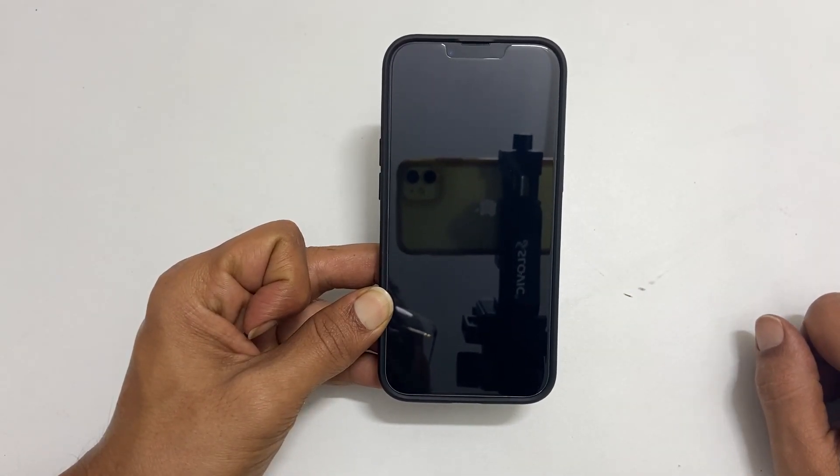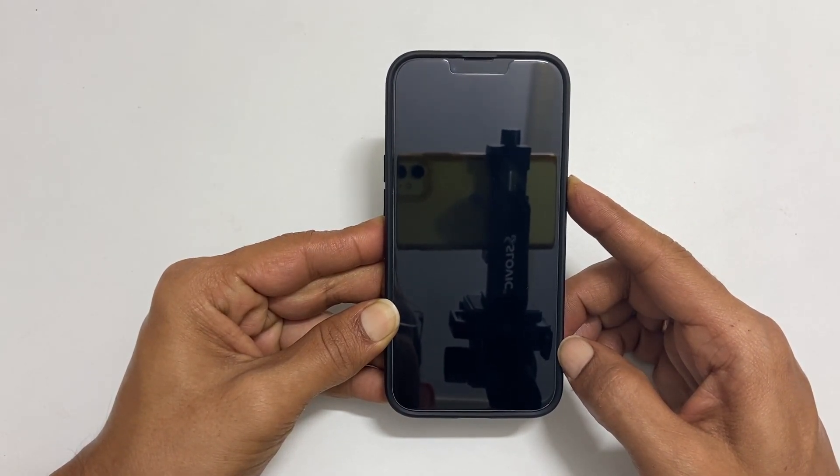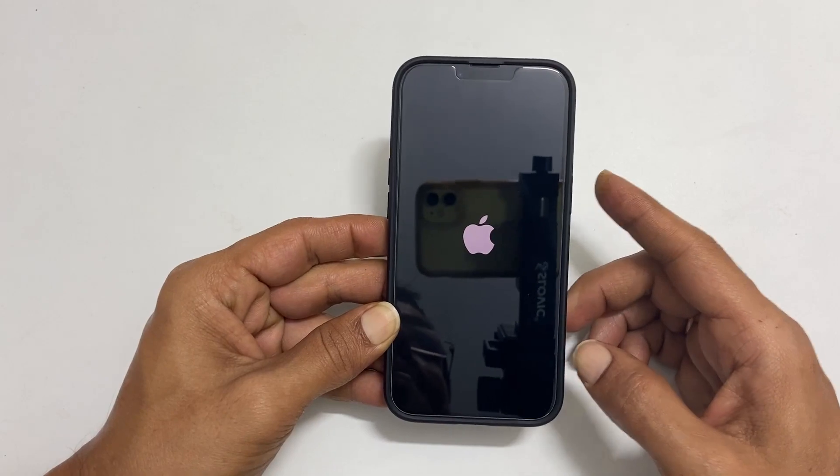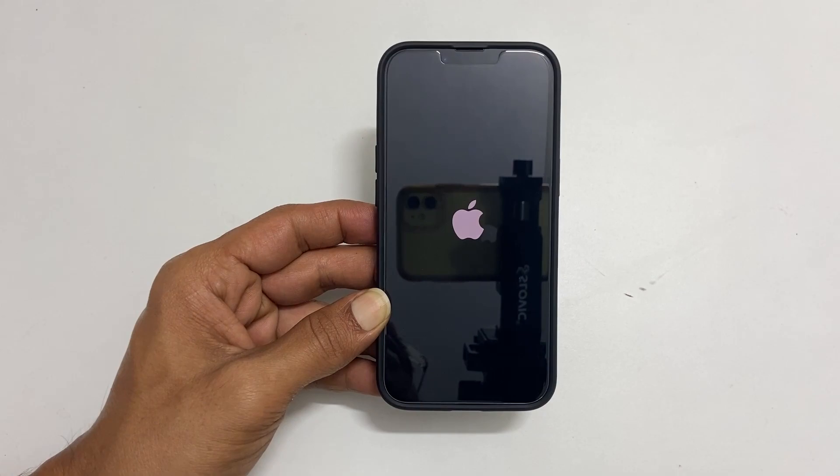Now, to turn it back on, hold down the power button until you see the Apple logo on the screen. You can release the key after this. Within a few seconds, you will get the lock screen.